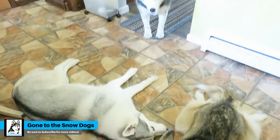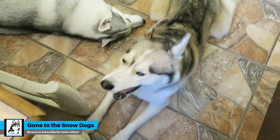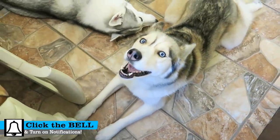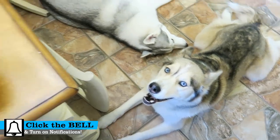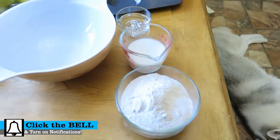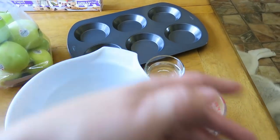Guess what we're doing today! I bet you guys can guess! We're gonna make some dog treats! We're actually gonna make apple pie for dogs. Little mini apple pies for dogs.